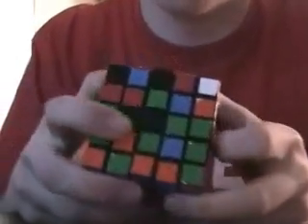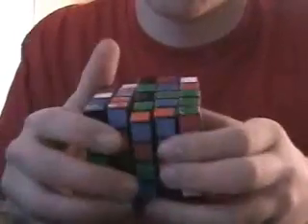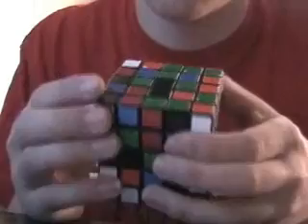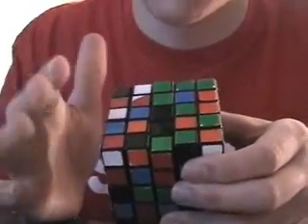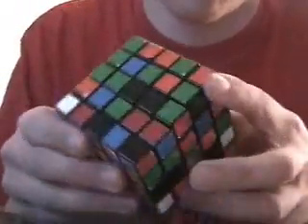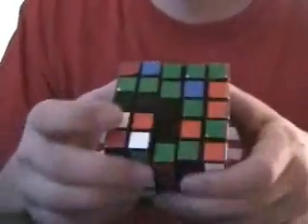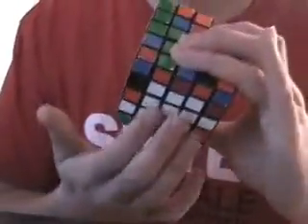So what you do is you want two paired up there. If it's down there, you just put it up, then turn it out of the way so that when you bring this back down, it won't knock it out of place. I'll do it with this one — if it was down here, make a two pair, bring it over, bring it down, and the white will stay intact.